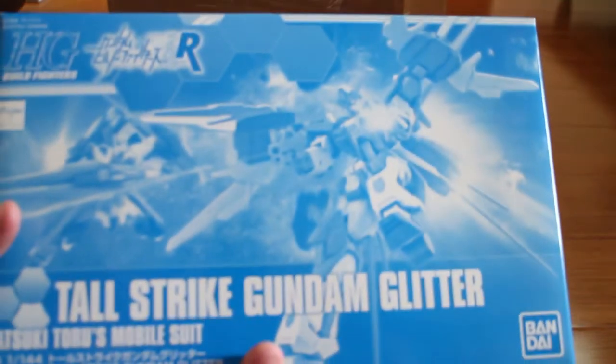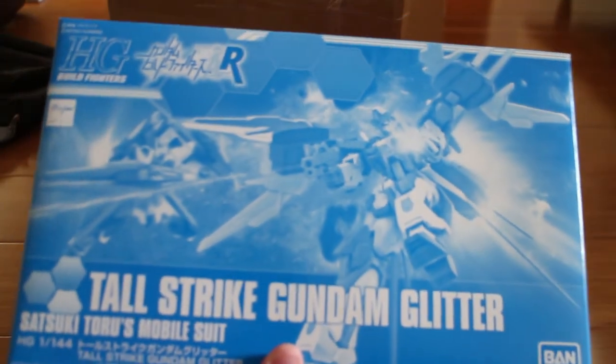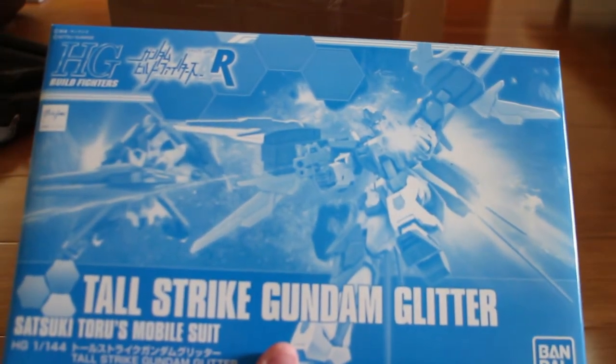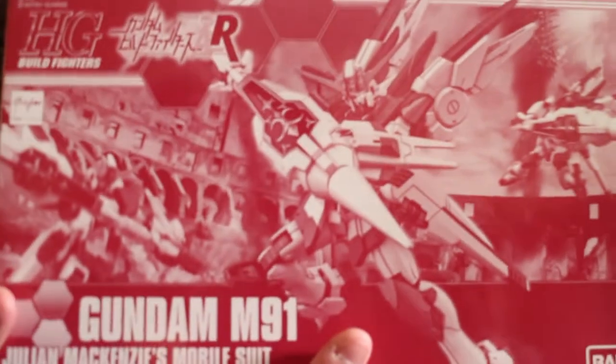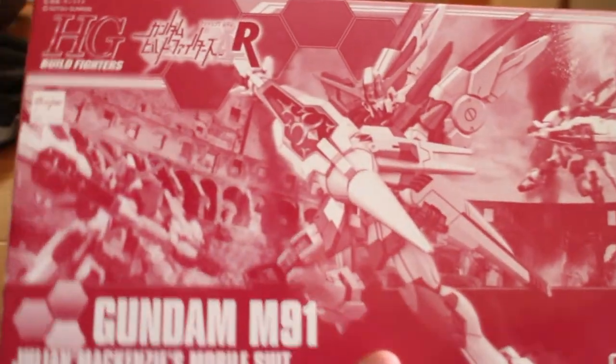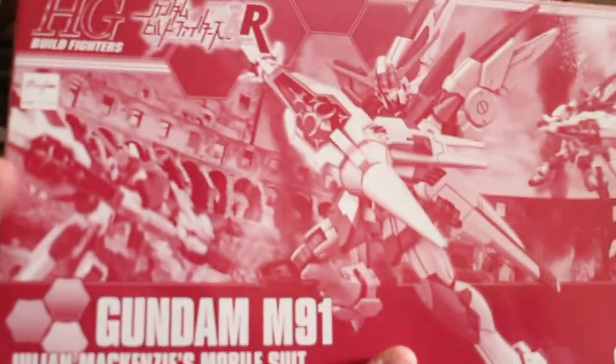Then I got the TOR Strike Gundam Glitter — that's probably from a couple months ago. I'm sorry because I was waiting for other prizes. Then I got the M91. This one's my favorite — I'm definitely going to review this one first. Maybe.